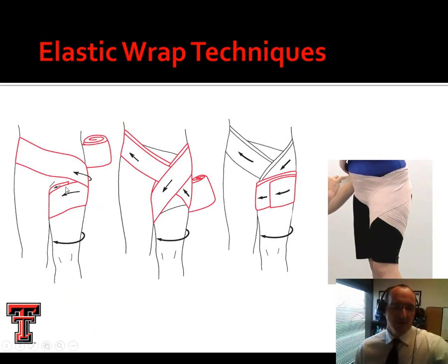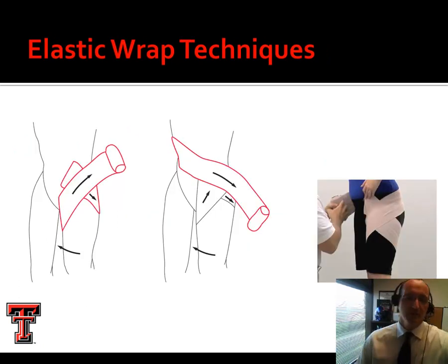For a groin wrap or hip spica, we start on the thigh and end on the thigh. We wrap around the thigh, come around back, around the hip, dive down through the groin, and lap around again — continuing this figure eight pattern of thigh, hip, thigh, hip. If you're about out of wrap and ending on the hip, lay the last bit around and tape it there — it won't hold well trying to tape out on the hip, so tape it somewhere it'll stick.